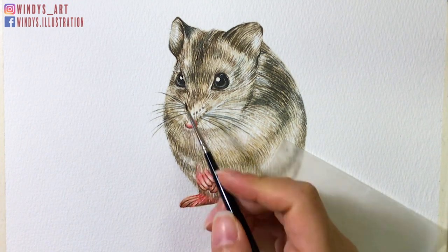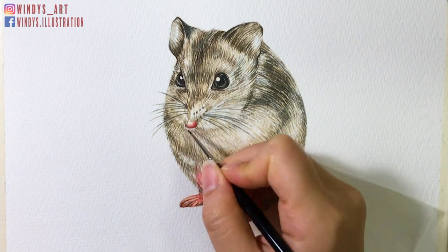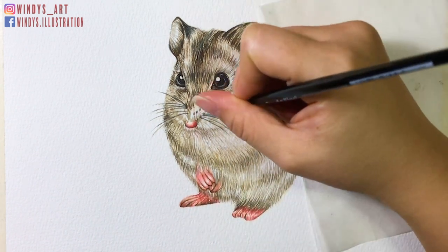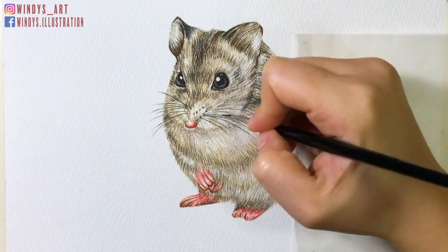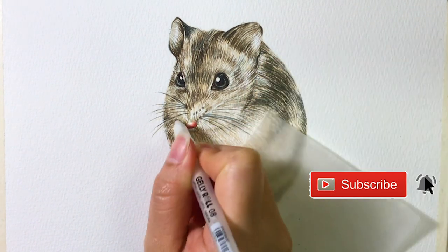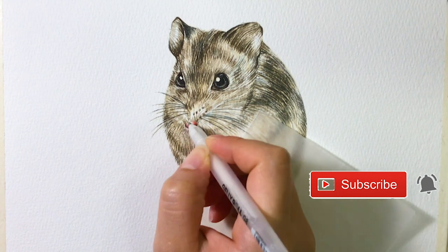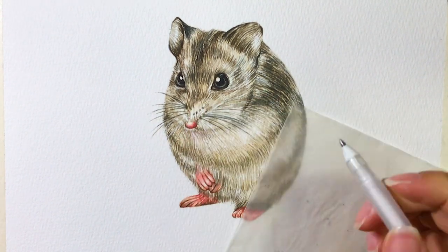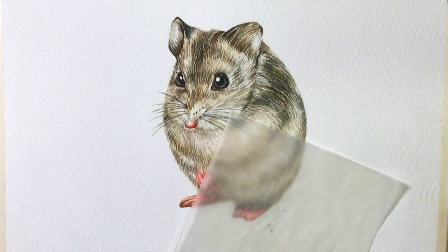So the painting is about done here — comment below and let me know what you think about it. That's all for today's video. I really hope it's helpful and you've enjoyed it. If you did, please give it a thumbs up and make sure to subscribe to my channel and ring the bell so you never miss out on my weekly art videos and tutorials. Thank you so much for watching — I will see you next week, bye!